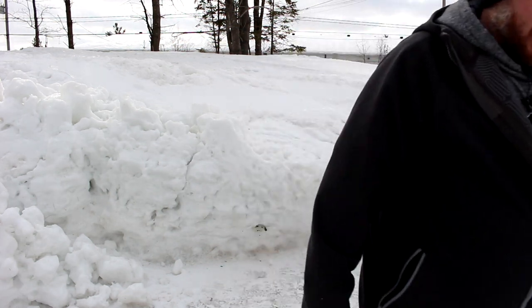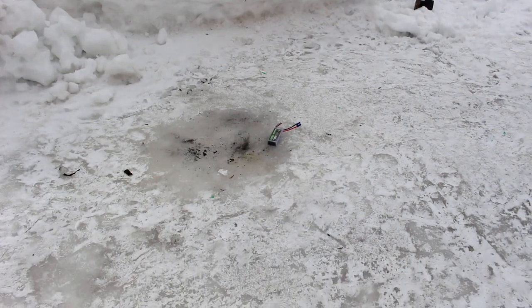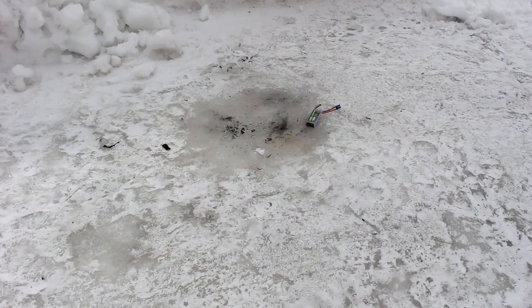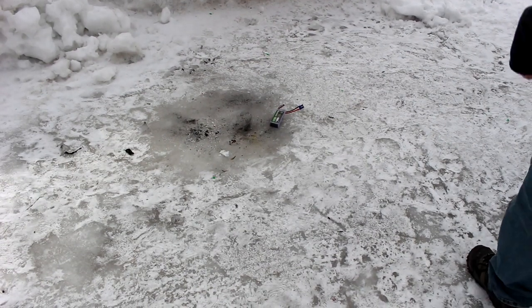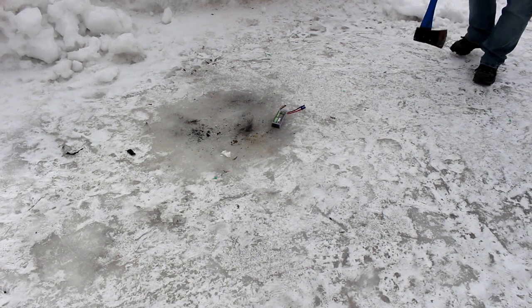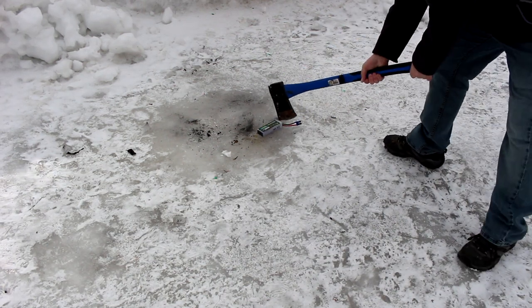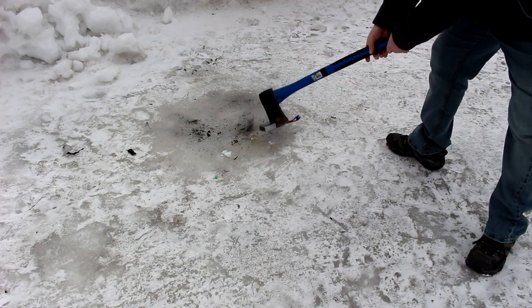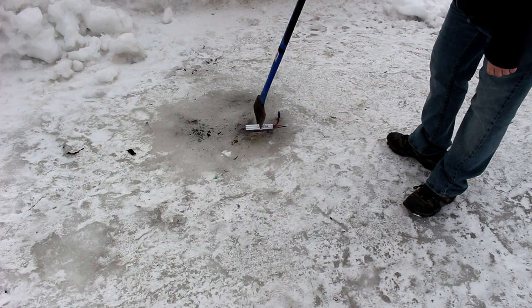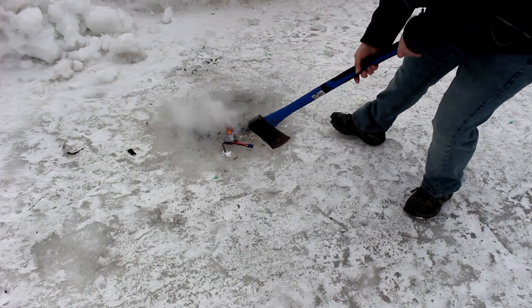Put her on the ground, bring the camera down so you guys can see it, and let's see if we can make magic happen here. There we go.